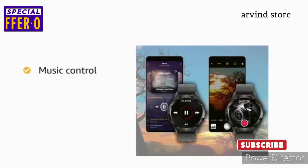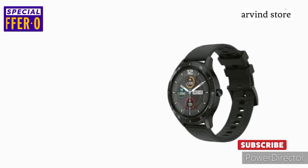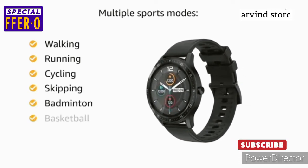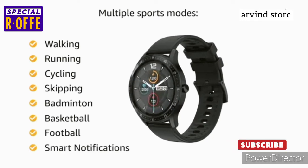You can also control music using this smartwatch. The Firebolt 360 brings multiple sports modes like walking, running, cycling, skipping, badminton, basketball, and football. The smartwatch also has a smart notifications feature.